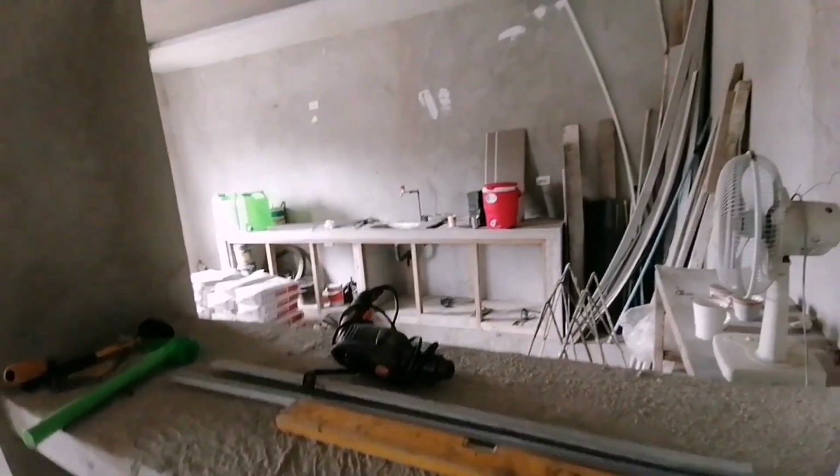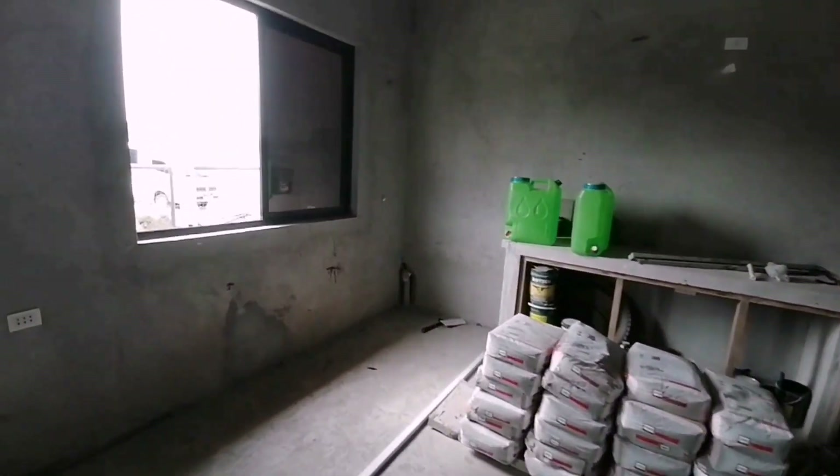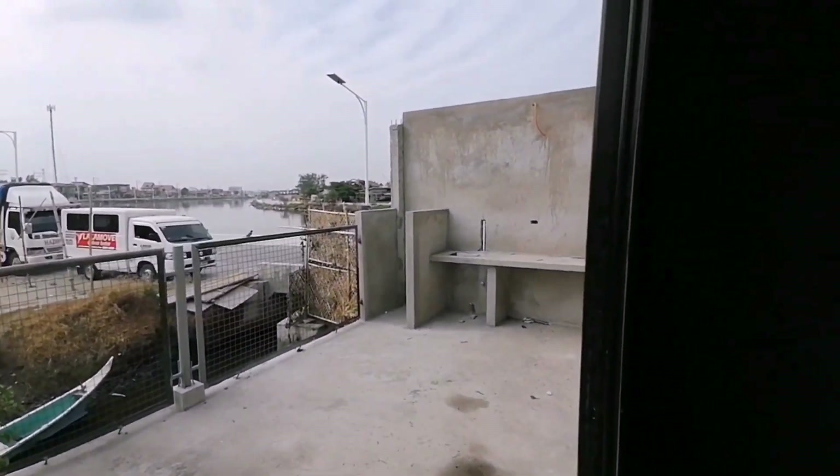Sa mga kwarto, matatalis din po lahat yan. Tsaka po itong nook bar, pati yung lababo — kitchen lababo. Tsaka po dito sa labas, yung dirty kitchen, matatalis din po yan.